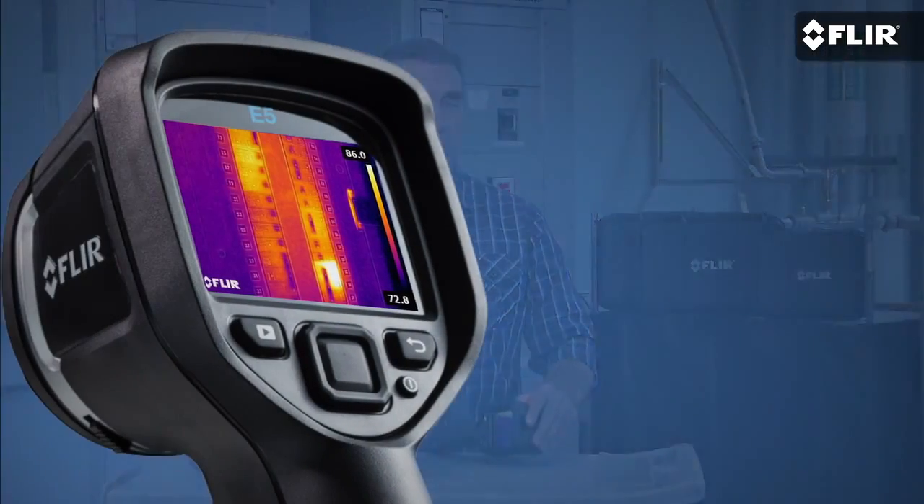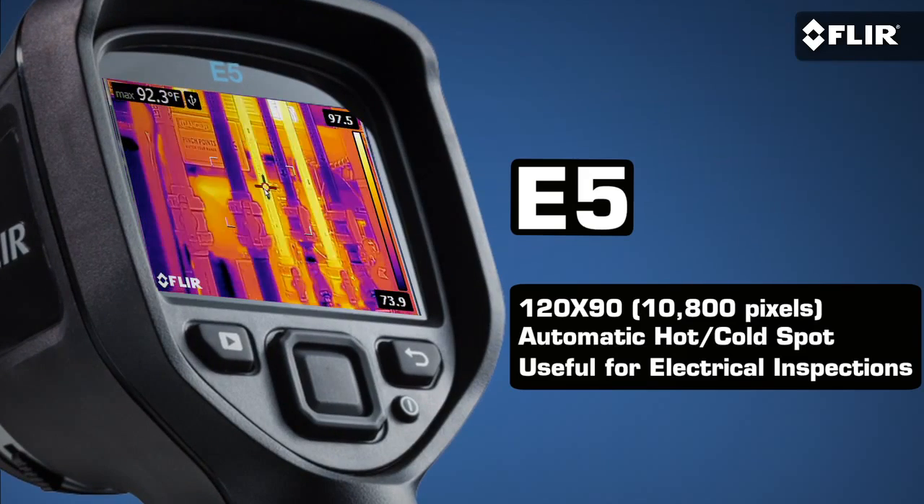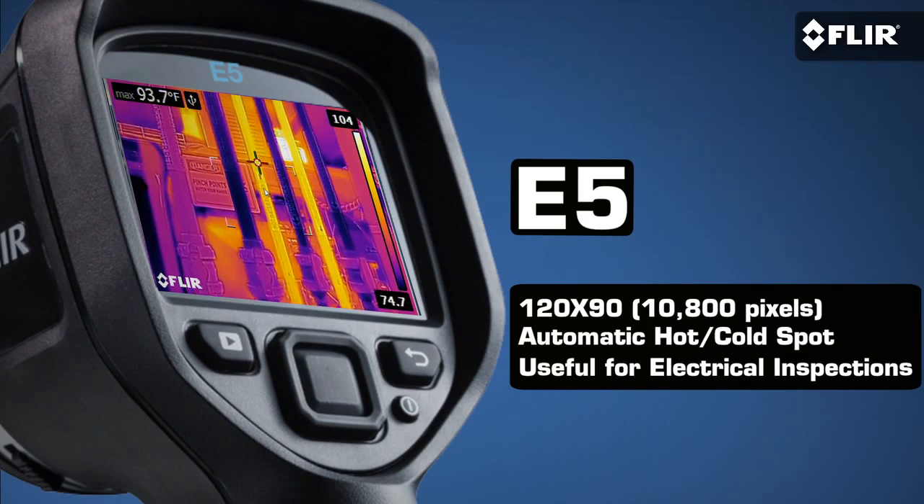In fact, it's probably easier. That goes for the new E5, E6, and E8 as well. So if you think you'll be using your camera more often, you might want an E5 with higher thermal resolution and its handy area measurement function that automatically shows you high and low temperatures.